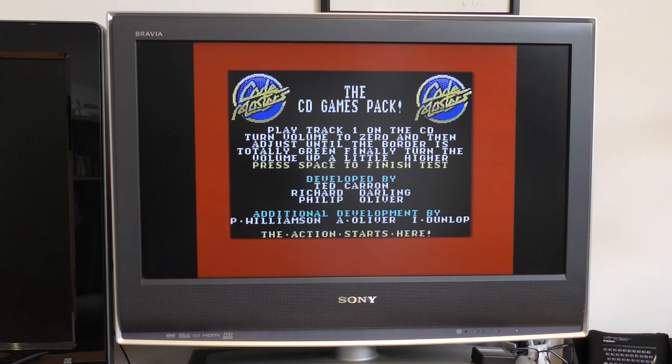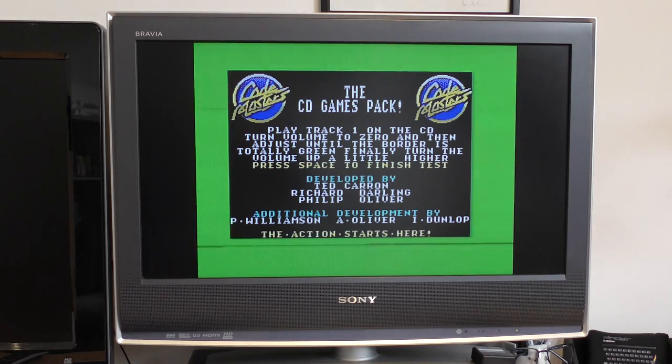We're presented with a nice little menu, and here you have a chance to set the volume level of the CD player. With the disc in, you select Track 1, which is the volume test, and adjust the volume until the border is green.